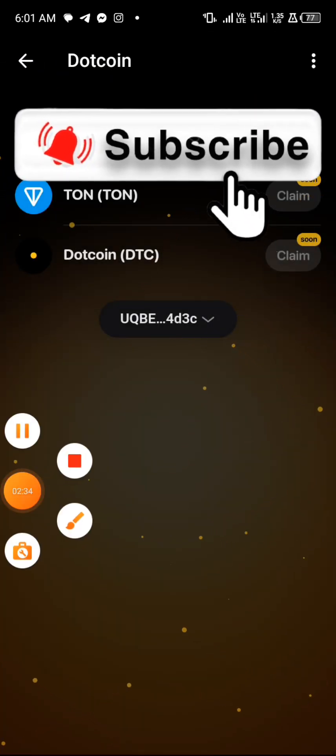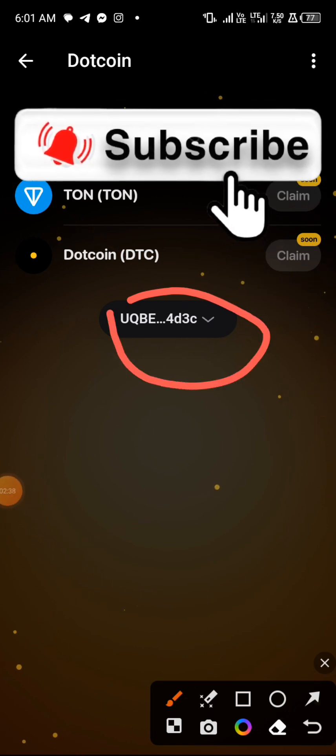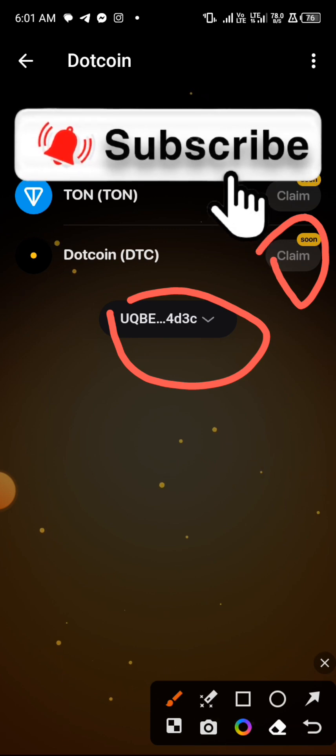You can see it over here — my wallet is now connected. Just stay tuned because when the claim button you see over here becomes available, you will be able to claim your dot coin. That's the update I have for you guys.